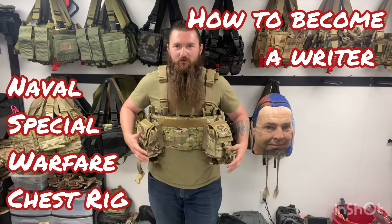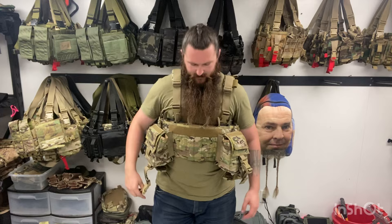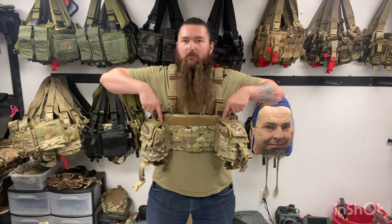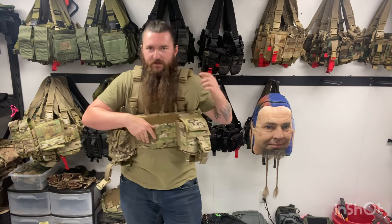This is the NSW rig from Special Operations Equipment — not the modular NSW rig I've already made a video on. That rig has these six magazines across, just like this one does, an admin pouch with a zipper that runs the entire length of the rig, some velcro and some MOLLE on the front, and then the modular rig has these two thin pockets with some bungee retention for thin stuff.